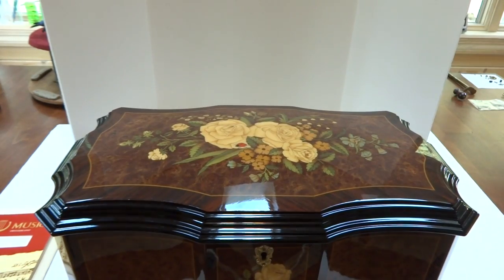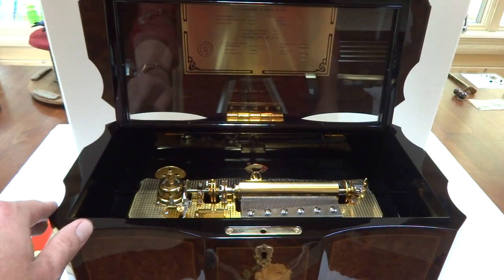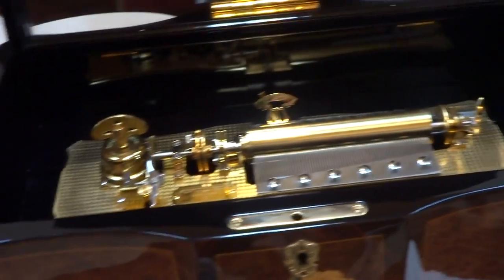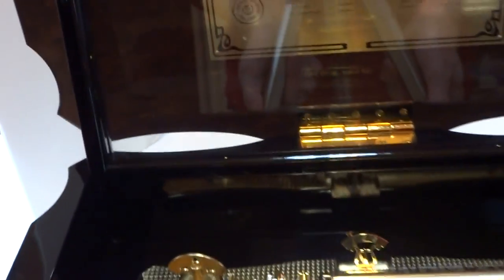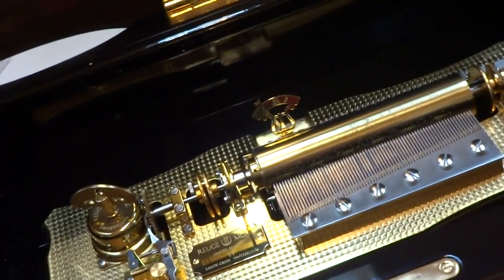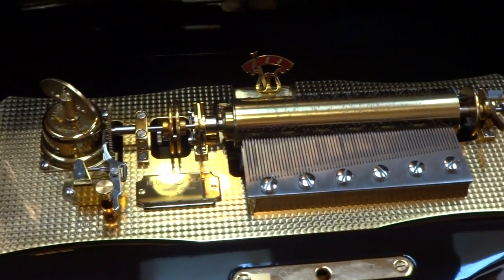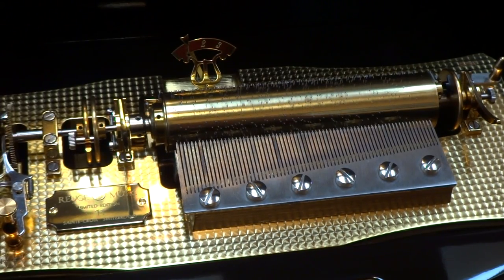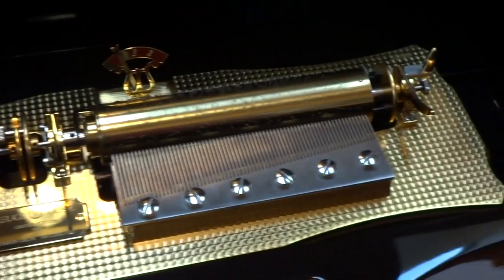We're going to listen to cylinder number five, which plays three songs by Tchaikovsky. I'll zoom in here — I'm not a professional photographer. There we go. It plays beautifully.